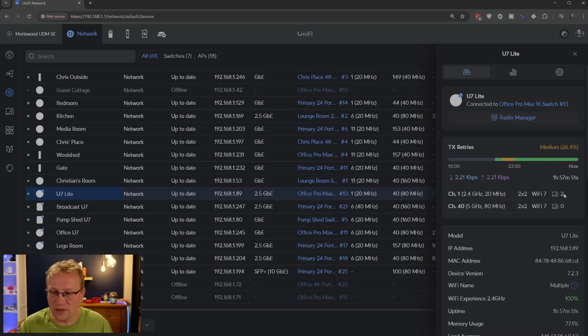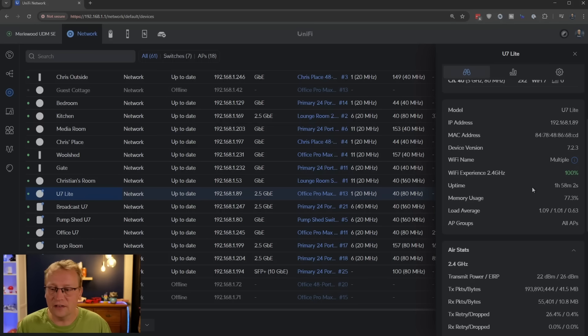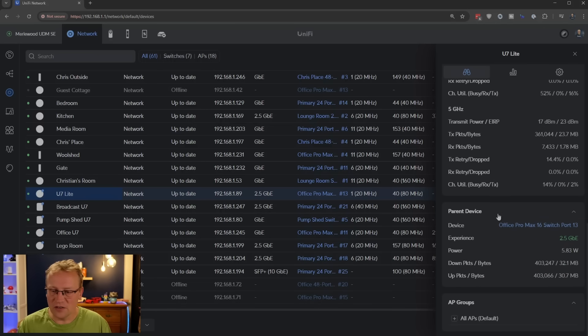Currently two devices are connected. The U7 Lite has two Wi-Fi 7 bands — 2.4 gigahertz and 5 gigahertz. Remember, we do not get 6 gigahertz with the U7 Lite. It's been up for about two hours after a restart to clear any interference. Looking at the antenna stats, the difference between transmit power and EIRP is something I'm still learning — if you know, put it in the comments. After fixing the channel overlap, there are virtually no retries or drops, so it's performing really well.